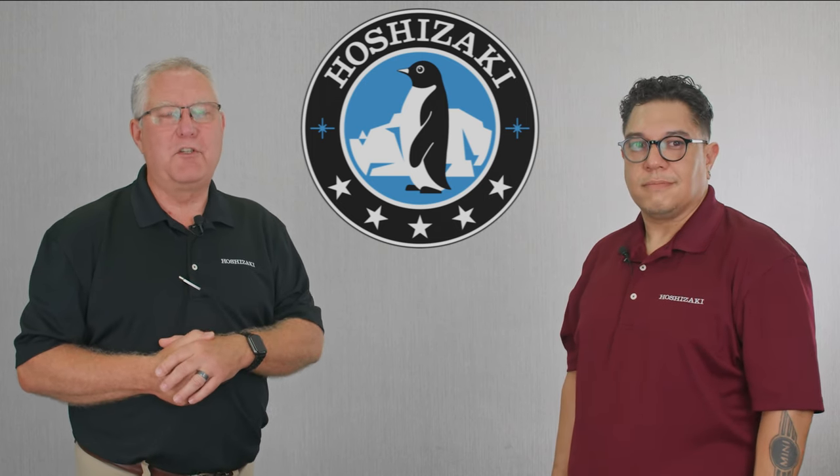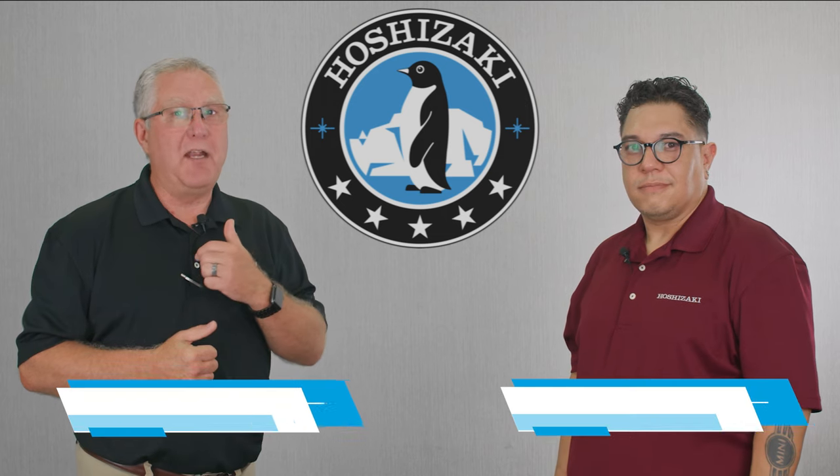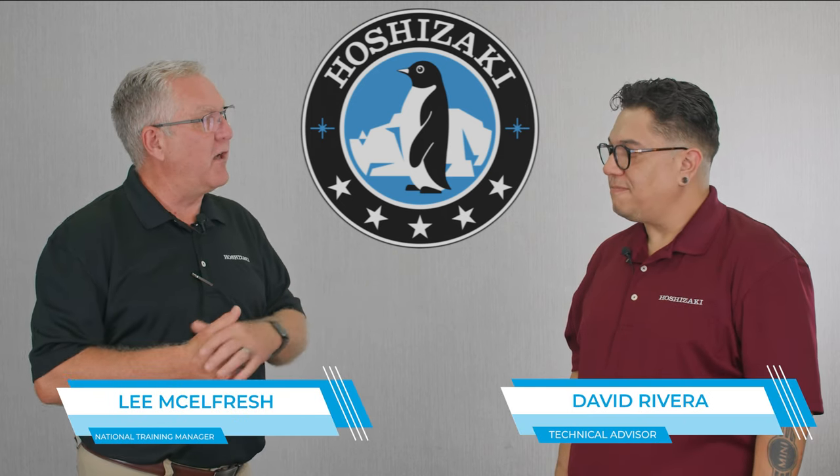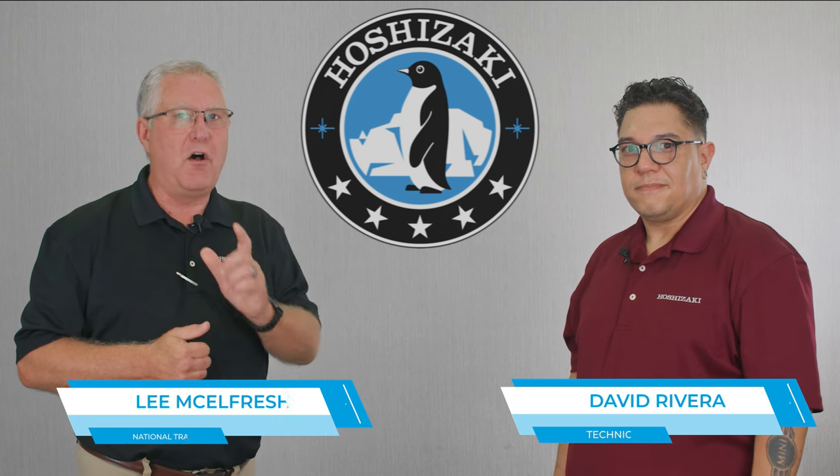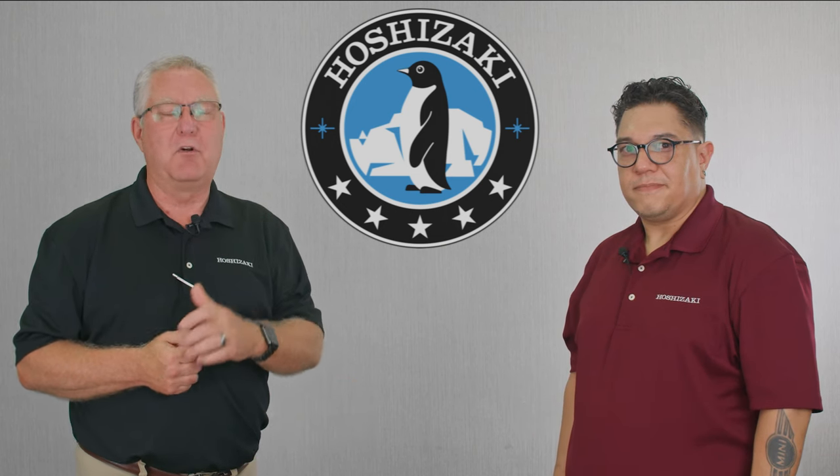Hello everybody. Welcome to Hoshizaki Technical Training. My name is Lee McAlfresh. I'm here with Dave Rivera from Technical Support. Today we want to help you understand all Flaker model audible alarms.